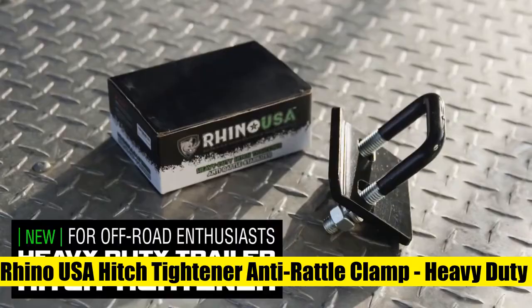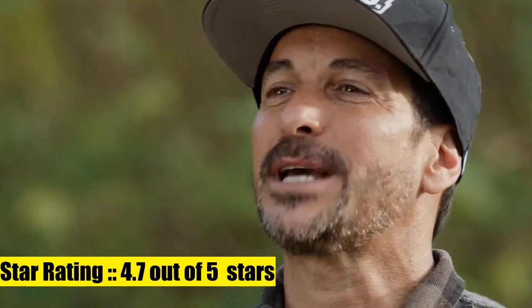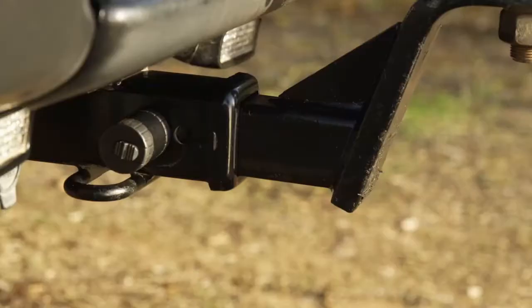4. Rhino USA Hitch Tightener Anti-Rattle Clamp — heavy-duty steel stabilizer for 1.25 and 2-inch hitches, completely eliminating all hitch noise, rattle, and wobble. Fits all class 1, 2, 3, and 4 hitches, knowing you have top-quality equipment to get you out of any situation.